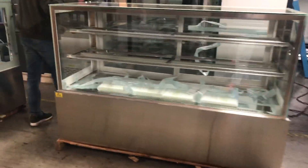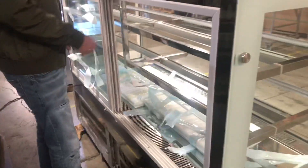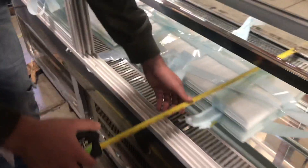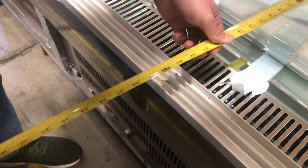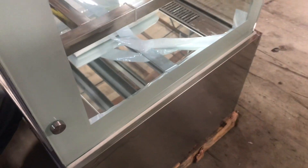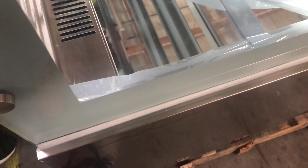Now let's go over the inside dimensions of the unit. It does have two sliding doors in the back. The overall inside dimensions front to back are 23 inches, and left to right it's going to be about 68 inches.